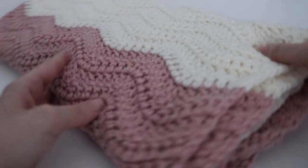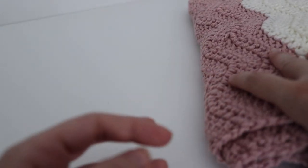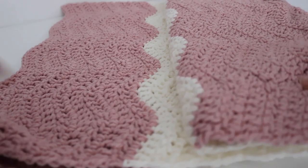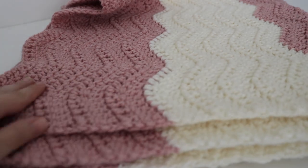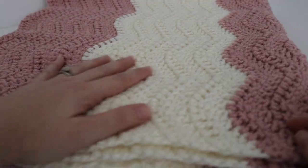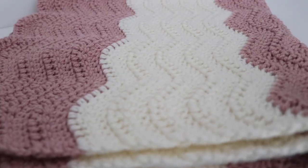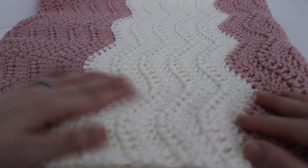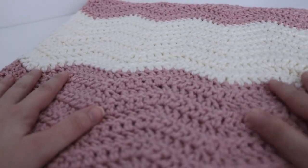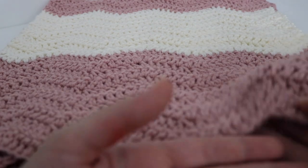For the blanket itself I did the Modern Chevron Blanket that is on my website, which I will link below. I did 10 rows of each color and then alternated — so 10 rows of the Rosy Cheeks and 10 rows of the Ivory — ending up with three sections of that pink and two sections of the white. I really like how it turned out. It's a very easy blanket to make once you understand the chevron stitch — very simple, and for me I can just sit and watch TV and be done. So that's that first set.